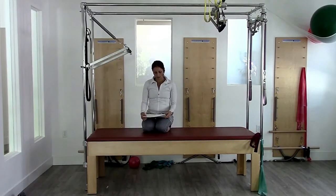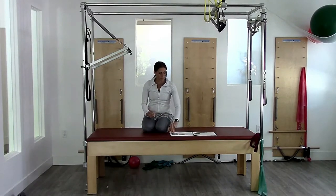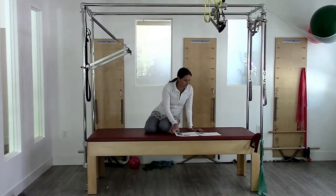The first exercise on our list is the push through. These are super classic exercises — push through, running into port de bras, which is also super classic, and then to reverse arms. This is a classic little series meant to open up the spine and open up the shoulders.